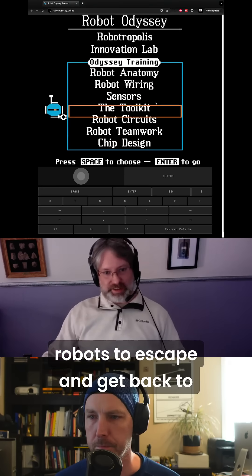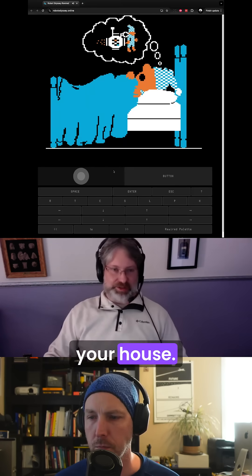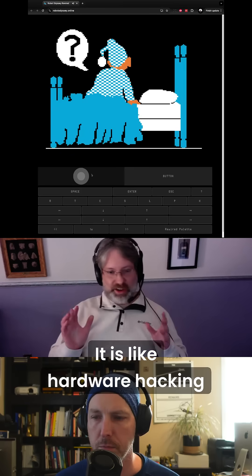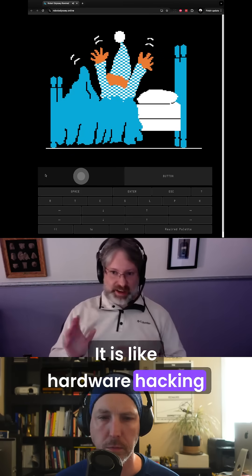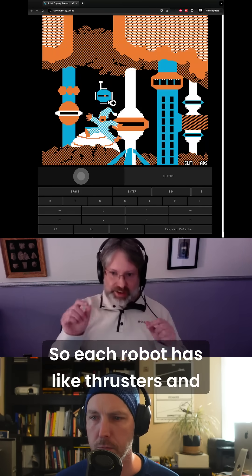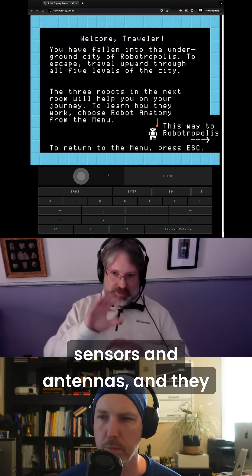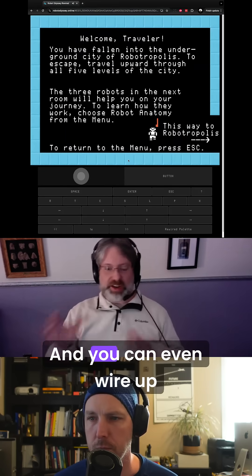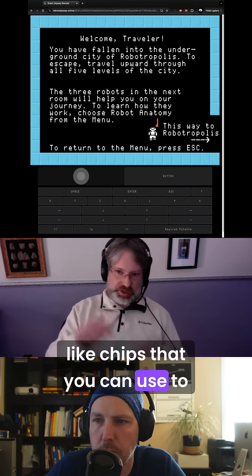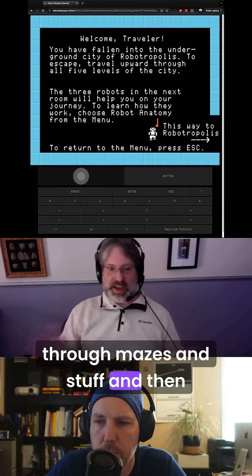You have to use these robots to escape and get back to your house. It's like hardware hacking for kids. Each robot has thrusters, sensors, and antennas, and they can communicate with each other. You can even wire up chips to make them do complicated paths through mazes.